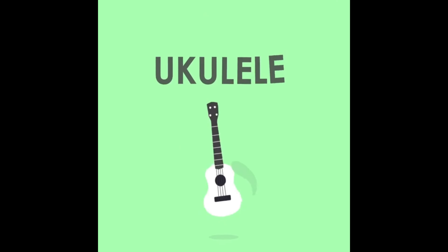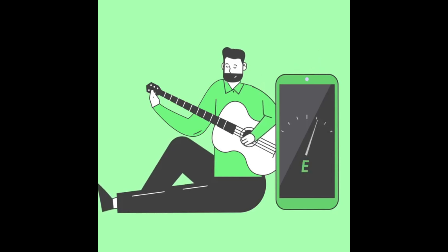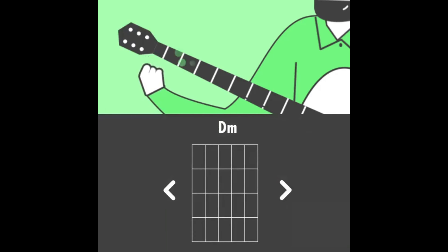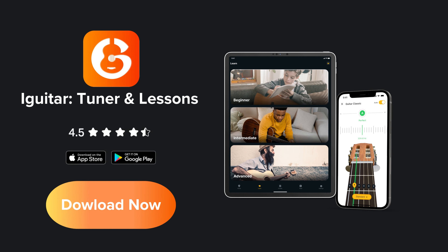Tune your guitar, ukulele, and bass using our basic tuner feature, or its chromatic version, which is great for custom tunings. The chords library makes it easy to learn chords and finger placement. Try it now.